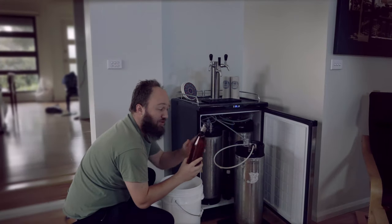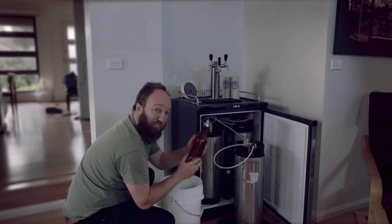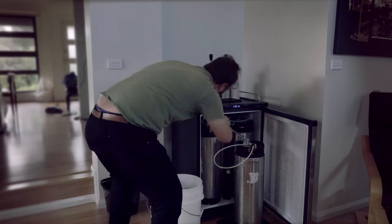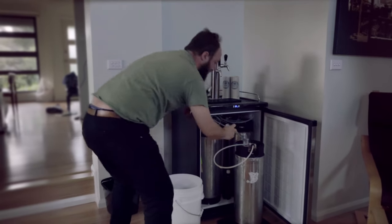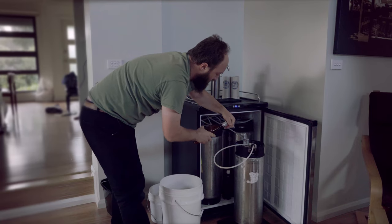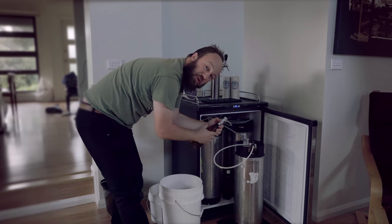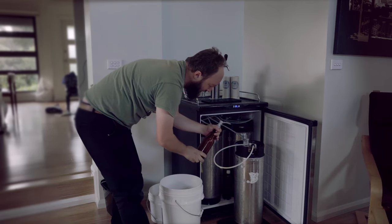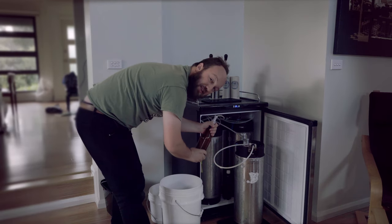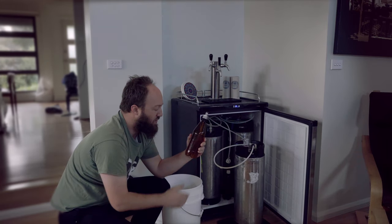Our carbonation cap screws onto any PET bottle, and the first thing we're going to want to do is purge this bottle with CO2. The way we do that is we get a gas disconnect and connect it on. You can hear that it's now tight and full of CO2 — it's not purged though, there's still oxygen in there. So we just crack the seal and let CO2 fill that bottle. This is now full of CO2.